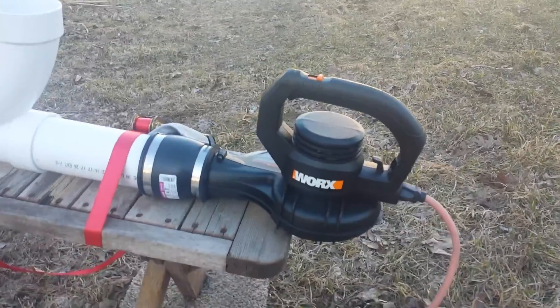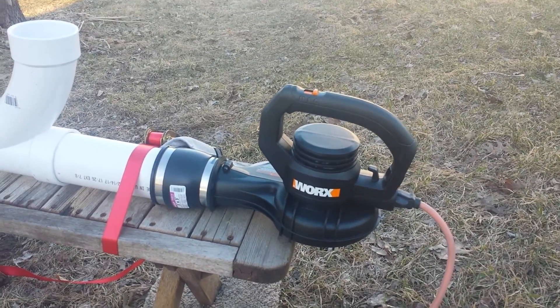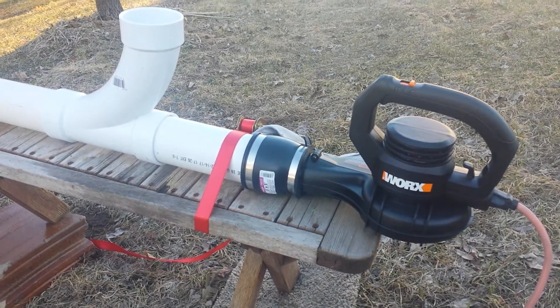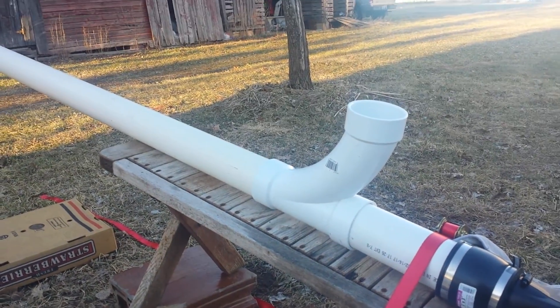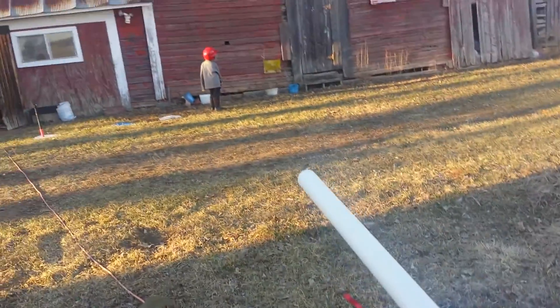It's a $27 work leaf blower with a little Fernco rubber boot into three inch pipe — you get a long sweep elbow — and then you need a batter.